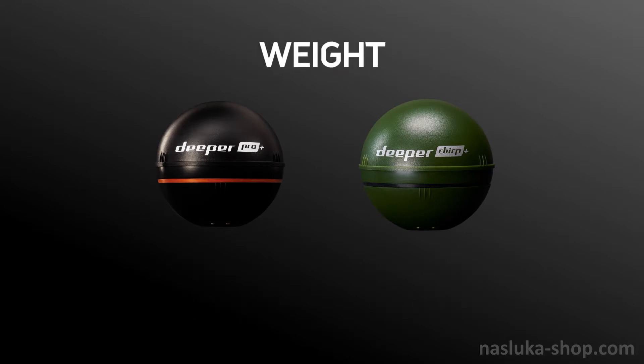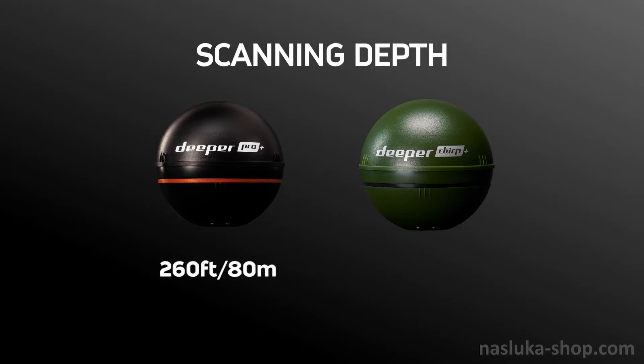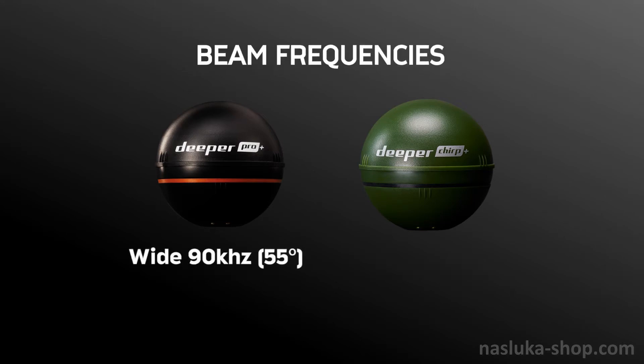Now, going over their differences. The Deeper Pro Plus weighs 3.5 ounces (100 grams) and the Deeper Chirp Plus 3.2 ounces (90 grams). The Pro Plus reads depths down to 260 feet (80 meters) and the Chirp Plus 330 feet (100 meters). The Deeper Pro Plus has 2 beam frequencies: